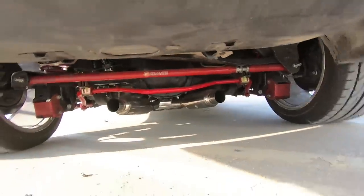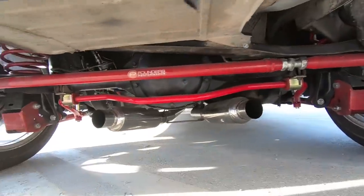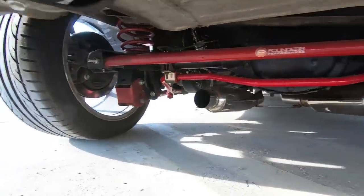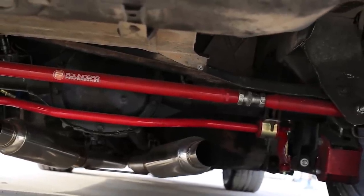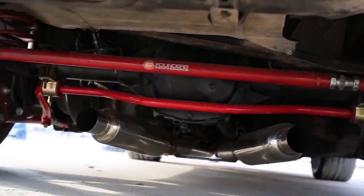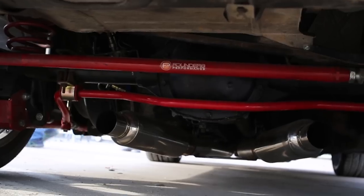Suspension — I'm running Sportline, Eibach Springs all the way around, Founder Performance strut towers, Founder Performance rear lower control arms, and the rear sway bars all the way around, upgraded.